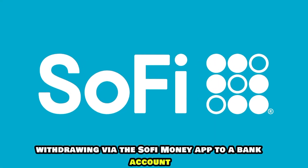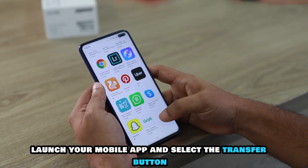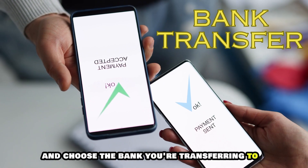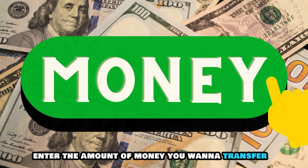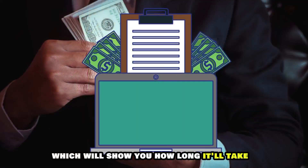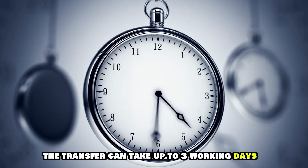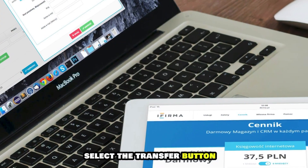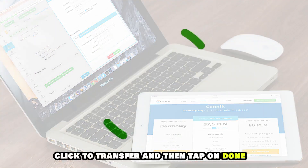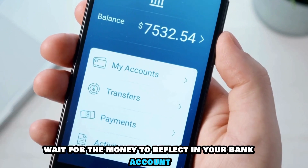Withdrawing via the SoFi Money app to a bank account: Launch your mobile app and select the Transfer button. Select Bank Transfer and choose the bank you're transferring to. Enter the amount of money you want to transfer. Select the next option, which will show you how long it'll take — the transfer can take up to three working days. Select the Transfer button and verify that the transfer details are correct. Click to transfer and then tap on Done, and wait for the money to reflect in your bank account.